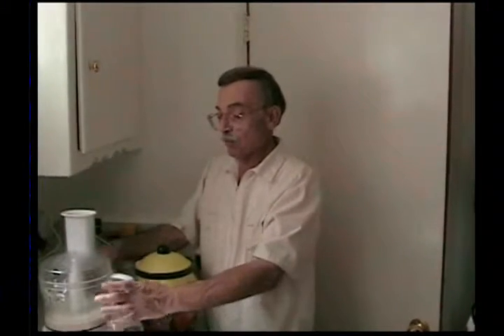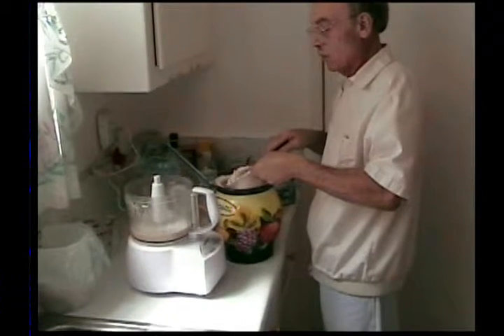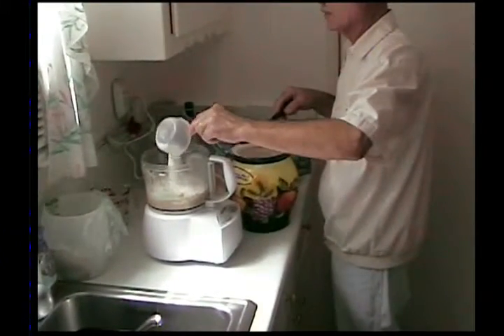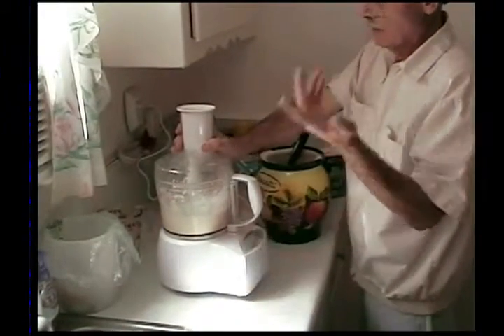We don't want to put all our flour in there at once and make a nice dough only to find it's not going to rise. So we're going to proof it. We're going to put some flour in there with the water, sugar, salt and butter, and in 15 minutes this should rise and bubble up. If it does, you know your yeast is alive. If it does not, you have to throw it out and start over. In this whole recipe we want three and a half cups of flour, but to proof the yeast we only use one cup first. I'm going to level it off with a knife — we want it to be exact — and dump it into the food processor. Five pulses is enough.